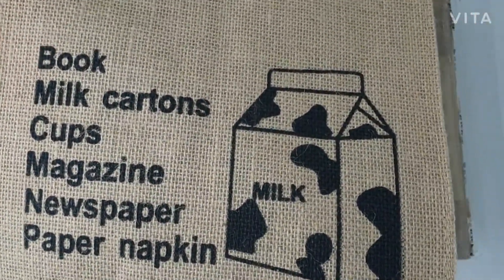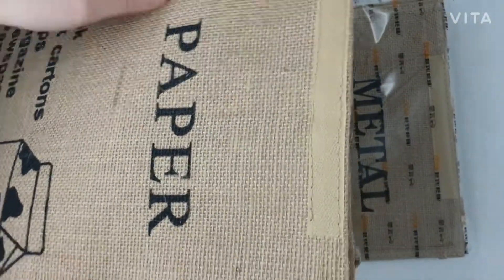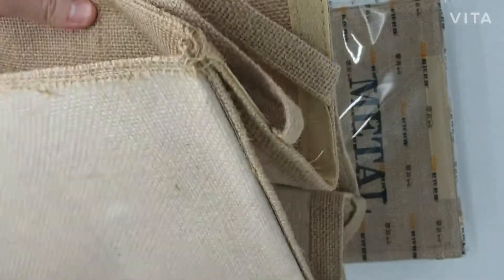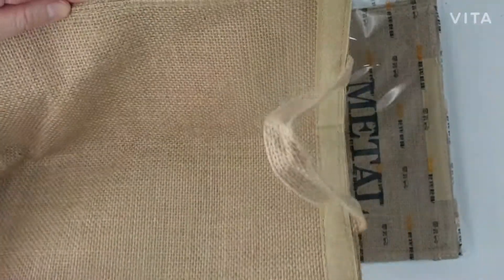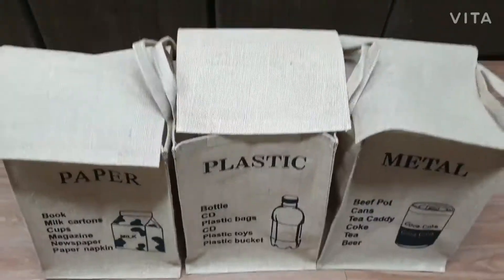It shows all the materials that can be recycled as paper waste, and it has three hook and fasteners on the front and on both sides, so that you can combine these bags with other waste bags for metal and plastic, which we are also selling on Amazon.